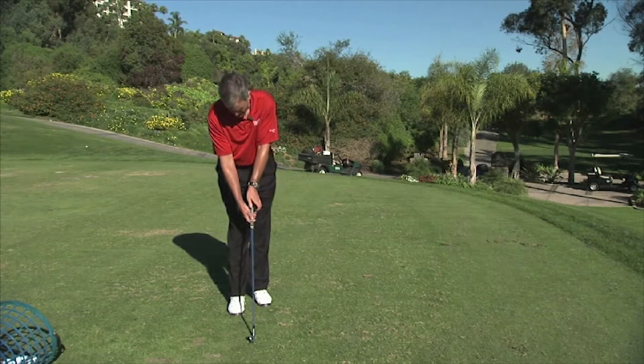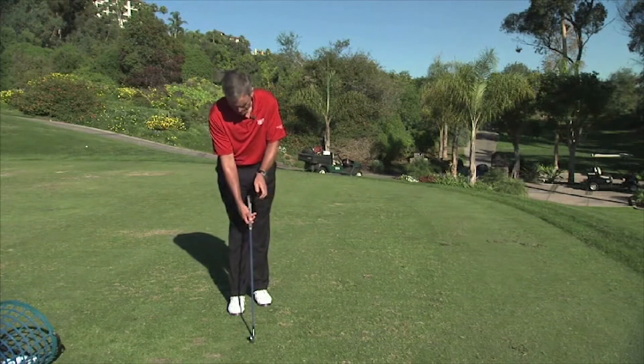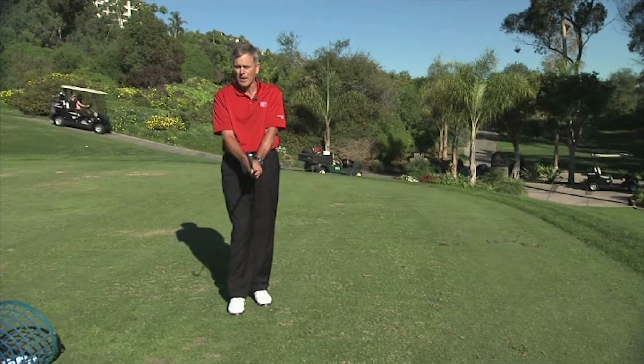Notice that I said that they put their hand on top. A lot of amateurs will come under and try to wrap. They just put the hand right down on top, and then they just fold the right hand on. That's probably the most popular.